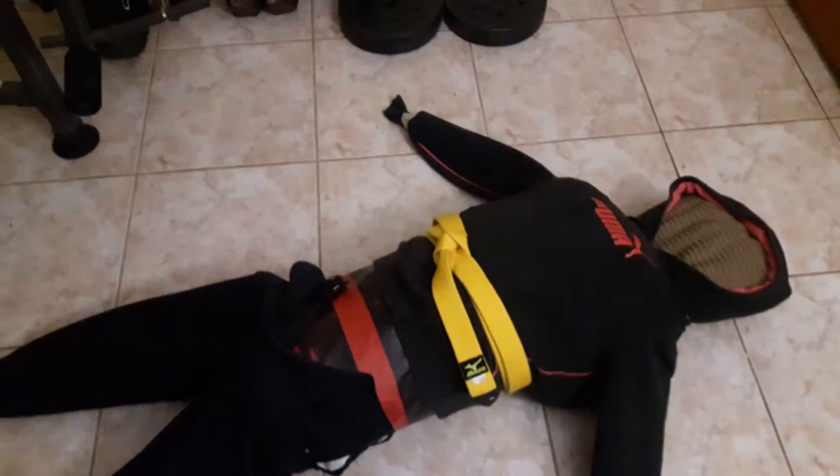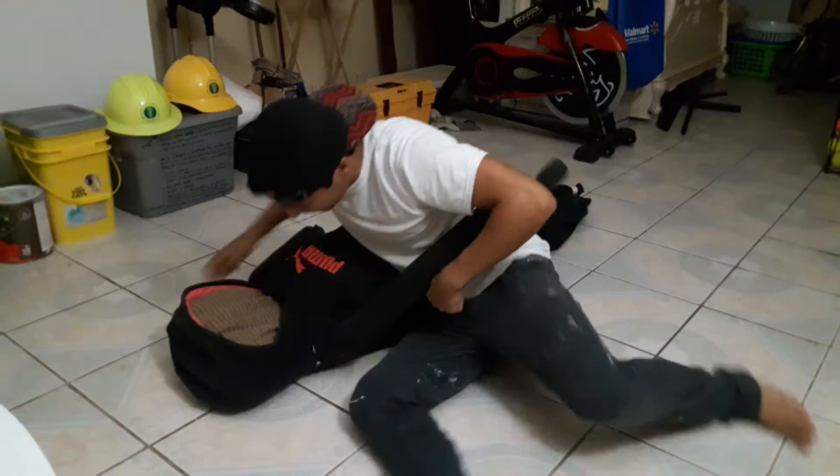And here is the complete version of my dummy. Here are the legs. It definitely works out for just training and practicing techniques. I'm gonna show you now a few of my judo techniques I'm going to practice on this dummy.